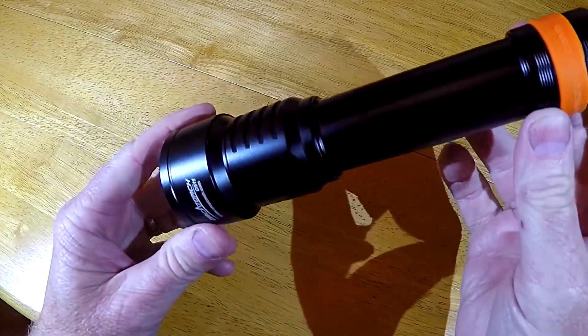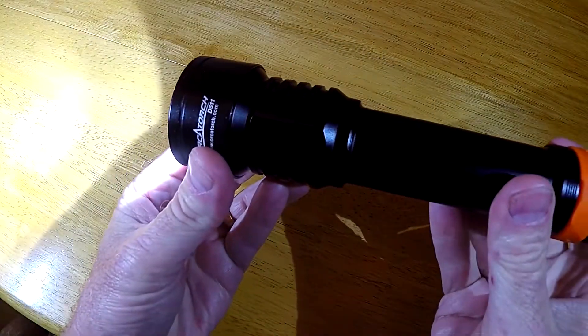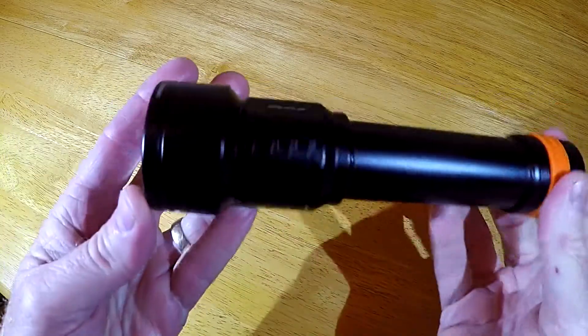It's just a nice, simple design — there are no power levels and no low battery warning. Just twist the light on, and you can expect about a three-hour run time. Sometimes simple is best. Nice, clean, and simple. Nothing complicated.